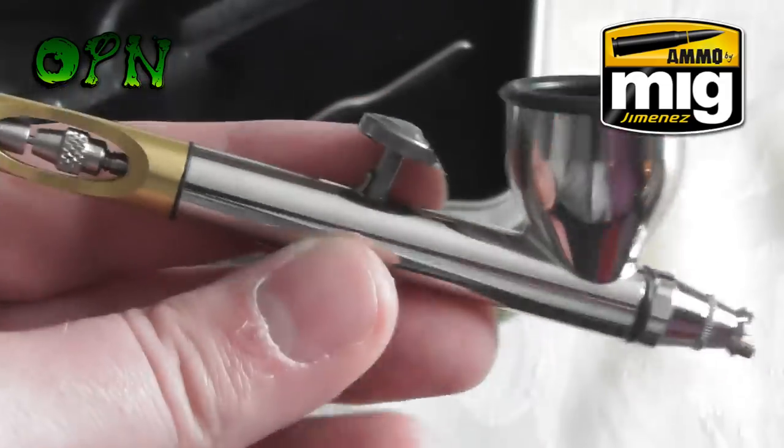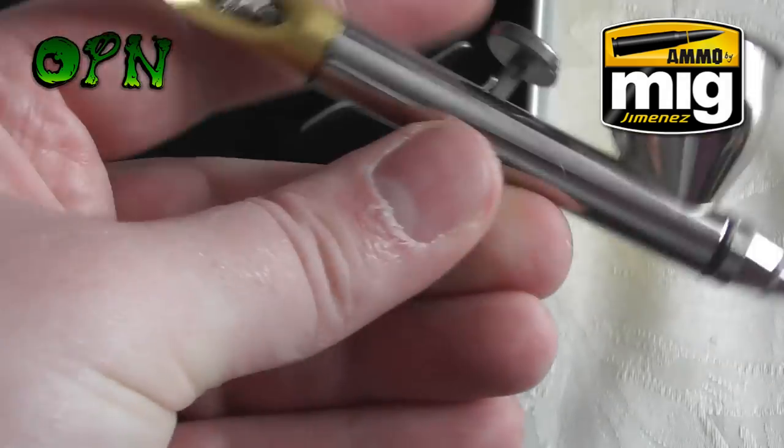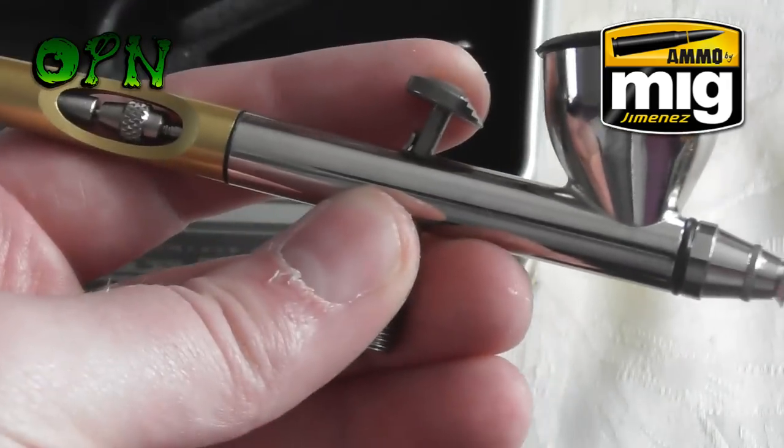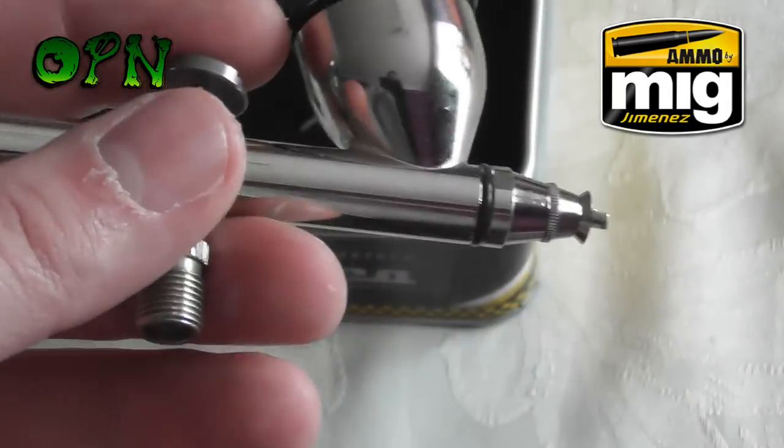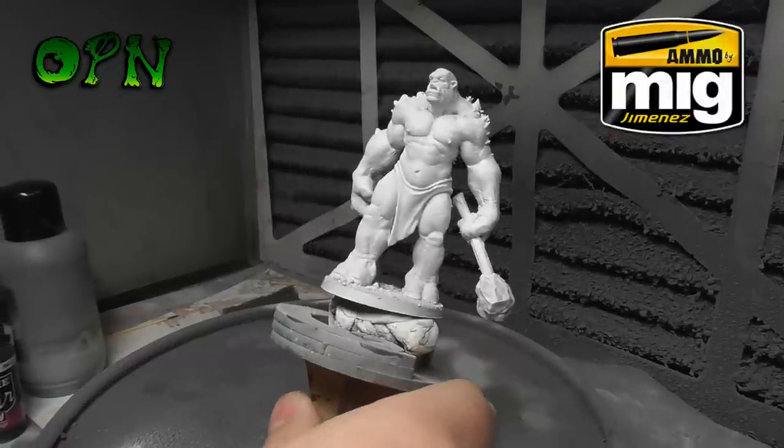All in all, straight out of the box it's got some great features and looks absolutely wonderful. The next part of the video we're going to test it out — we're going to spray some paint on a miniature and see how it copes.